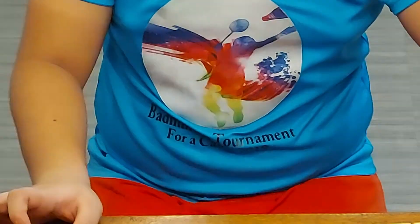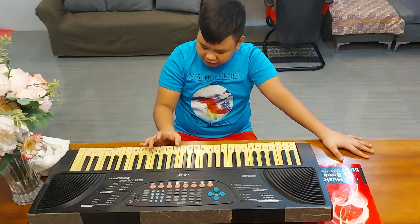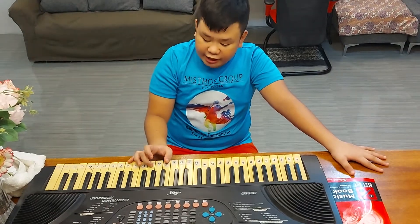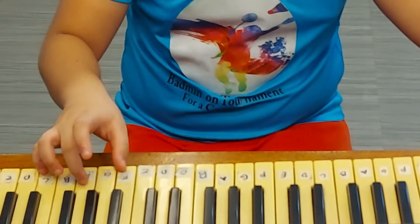The next chord is the F major chord. So, you will play it together with the F, A, and C notes. So, it's like this.